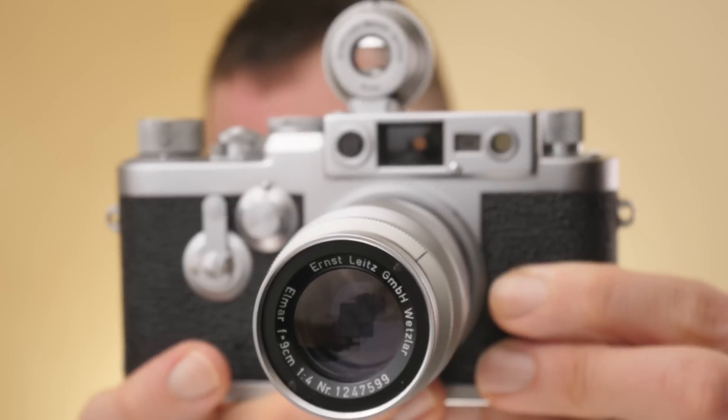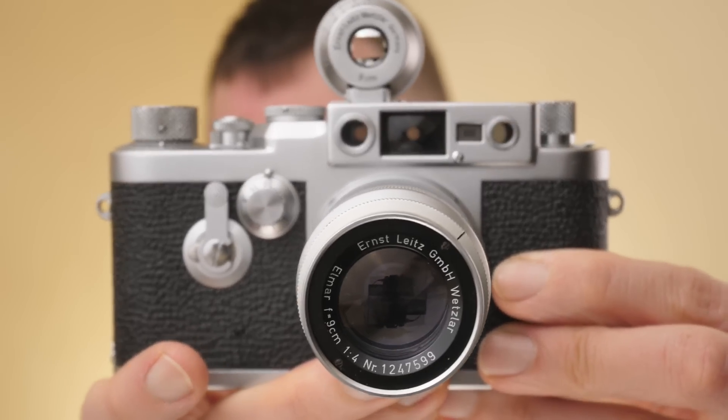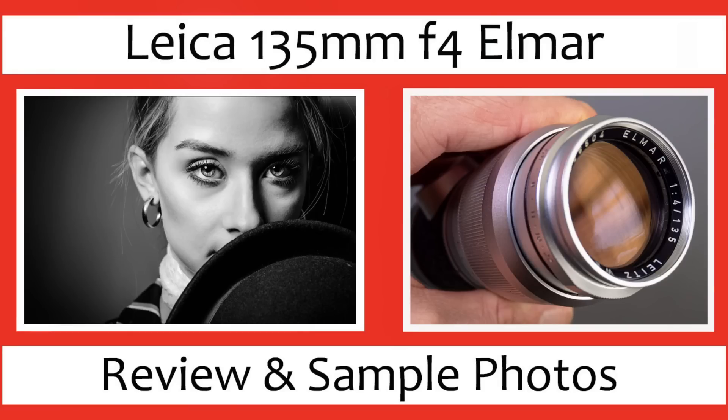In today's video we are looking at the Leica Elmar 9cm f4. Hello, Mats here — hope you guys are all well. I've got another vintage lens for you today. This, as far as I know, is the second cheapest Leica lens you can buy. I think the cheapest Leica lens is the Leica 135mm f4, which I've already covered. So today we have the second cheapest.